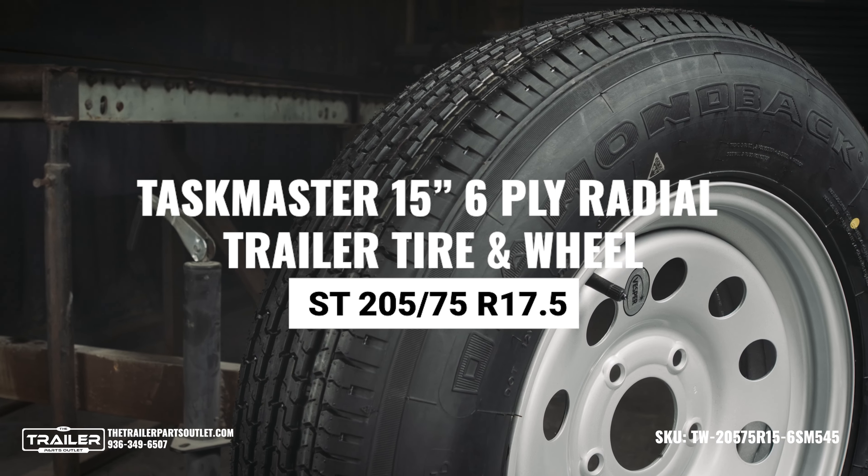We make it easy to find and order the highest quality trailer parts and accessories with a user-friendly website, knowledgeable staff, free shipping, and lightning-fast delivery. You can have confidence in every purchase you make, so why wait?